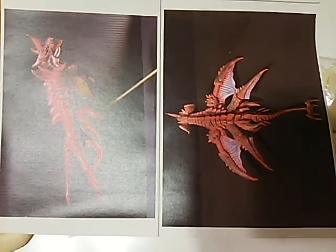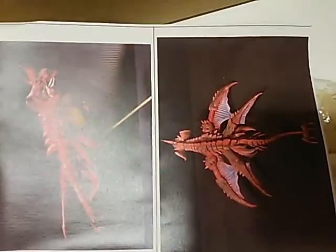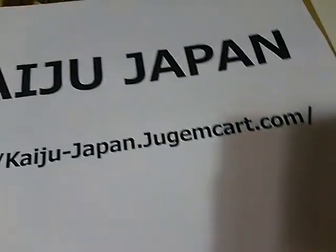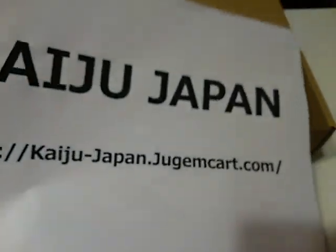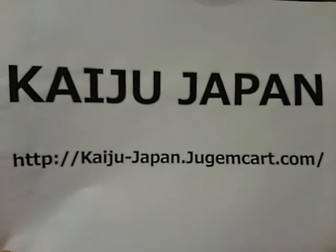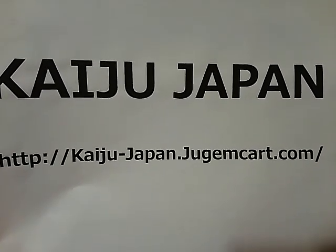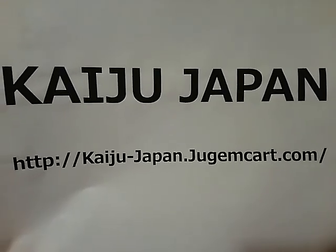This is a resin kit. I'll put it on eBay and the Kaiju Japan site, and of course the price is a little cheaper on the Kaiju Japan site. Kaijujapan.jagamacart.com — see you soon.